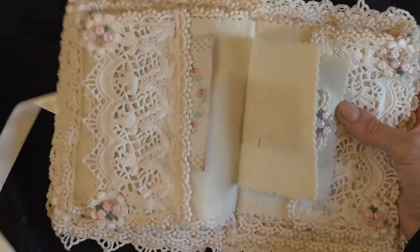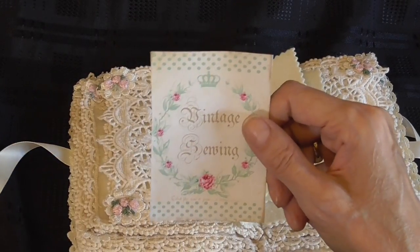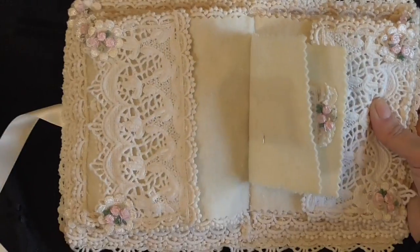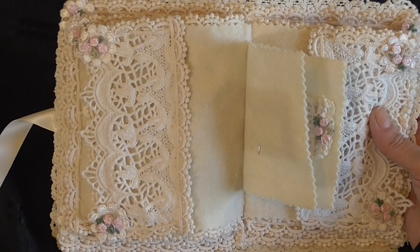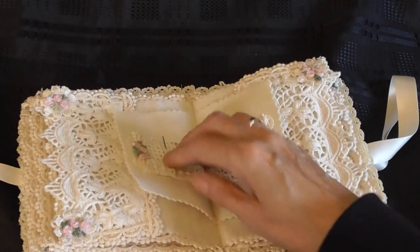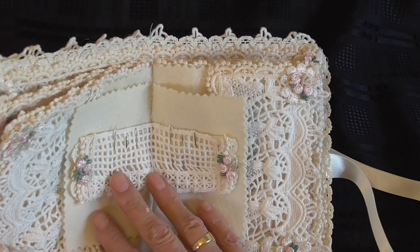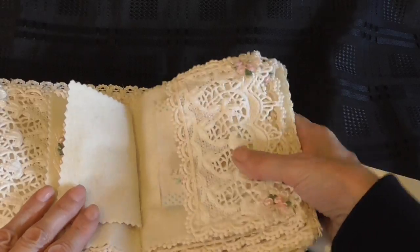The next page is a pocket page again with another little card inside - it says 'vintage sewing' on it, I thought it was quite pretty. Again I've decorated the pockets using the same little flower applique and the little applique centers. For the middle page I've got needles inside in the centre of the book.